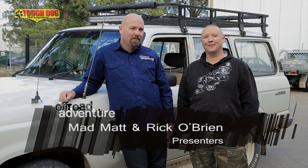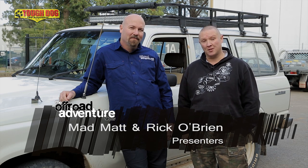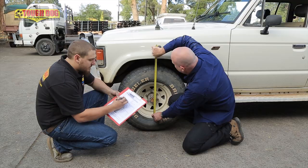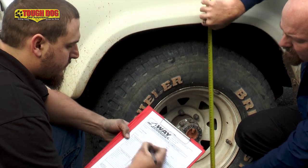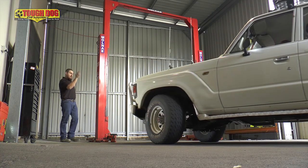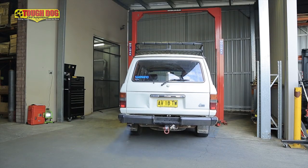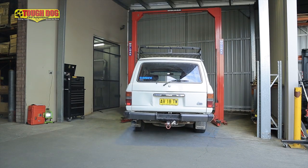Like every four-wheel driver, I reckon I've got a list about a mile long of things that I want to do to my old 60 series, but at the top of that list is a much-needed and massive suspension upgrade. So we've come down to Tough Dog Suspension today so that we can improve the safety of this vehicle. We're going to increase the ride height and improve the way the vehicle handles and articulates when it goes off-road. It's also going to really make a difference to safety when he's cornering on the open road.